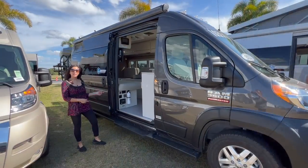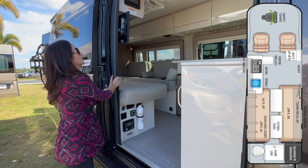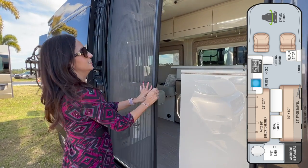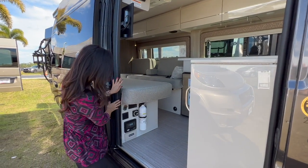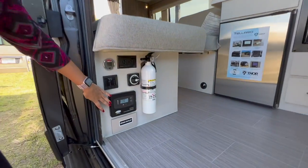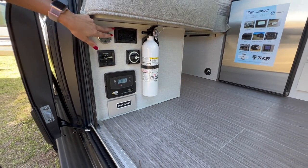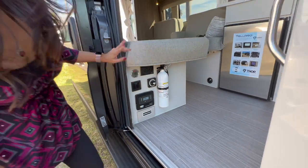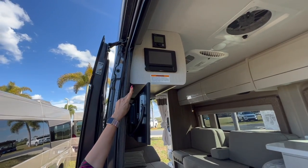Let's check out the 20L model. Right here at the sliding door entrance, there's this nice sliding screen door which I love. Here are the solar controllers and the main disconnect, along with two 110 outlets. Above, there's the BM Pro and the Truma.